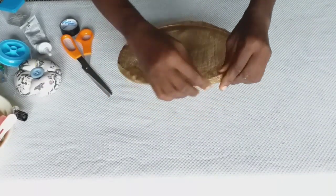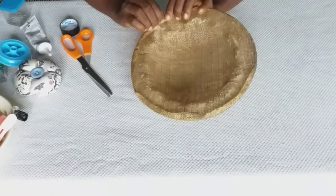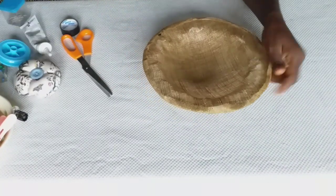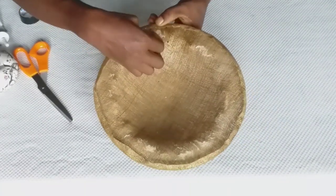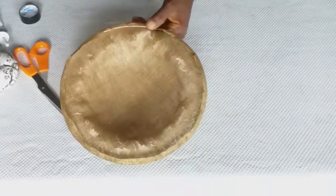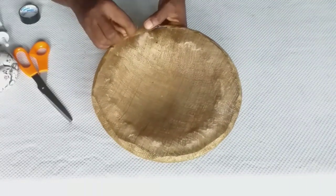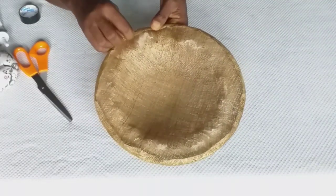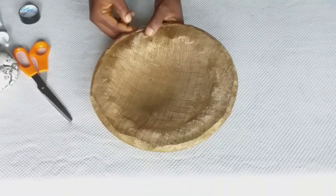I used my tape to wrap the points where they overlap — just wrap it like that. You can use paper tape or cello tape, but I'm using isolation tape here. I insert my wire into my base like this and cover it up. With my fishing line and needle, I'm going to sew my wire into my sinamay to secure it properly. You can use glue if you want, but I prefer to sew it down so that it lasts longer.